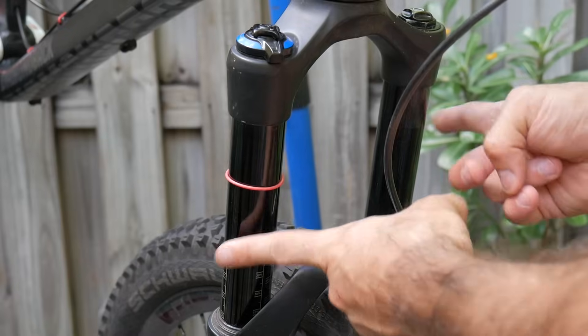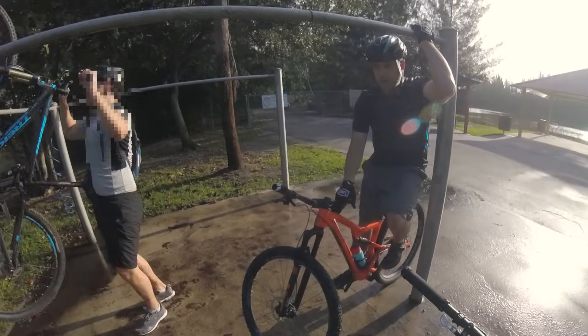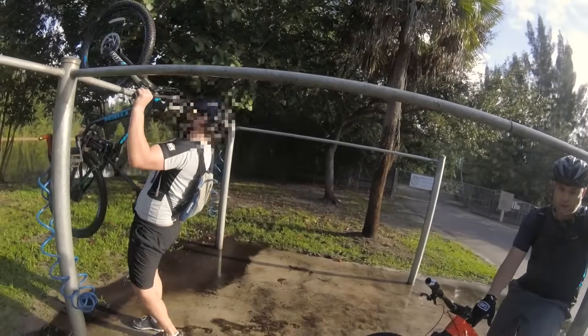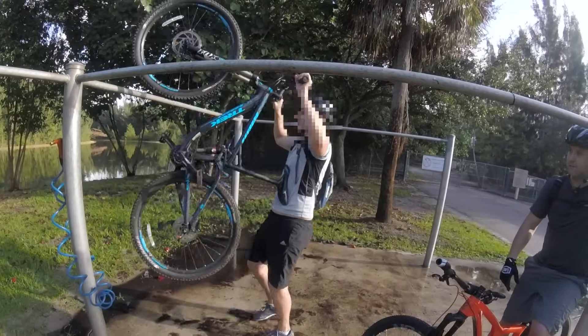The crown is what holds your stanchions, which you should try as hard as possible not to scratch. Don't hang your bike by the stanchions.